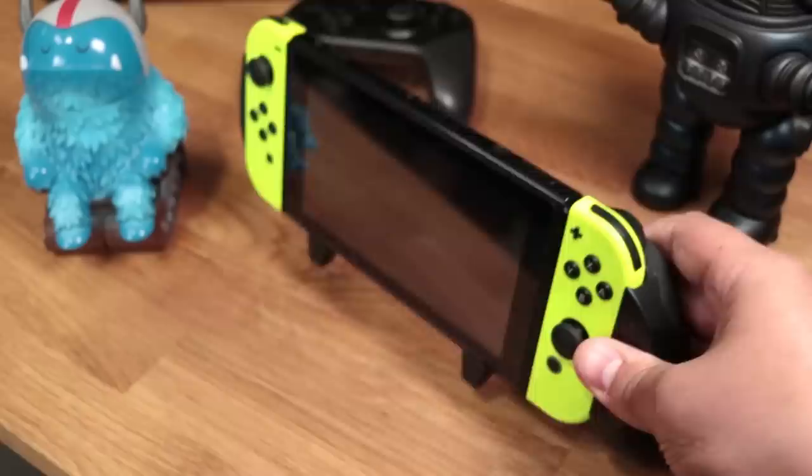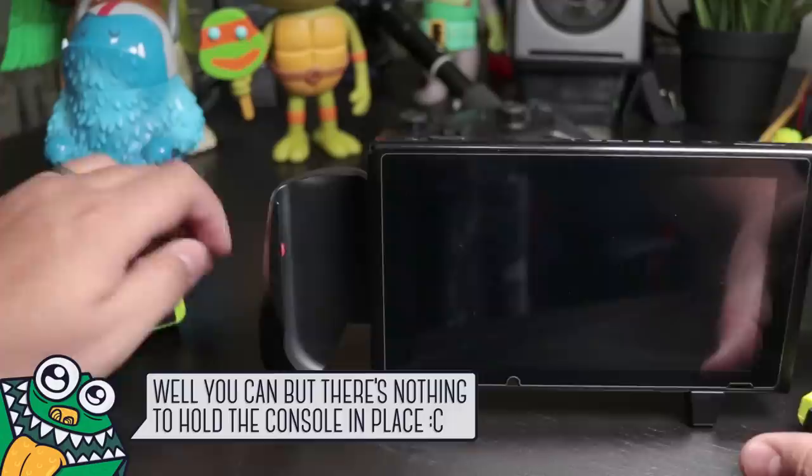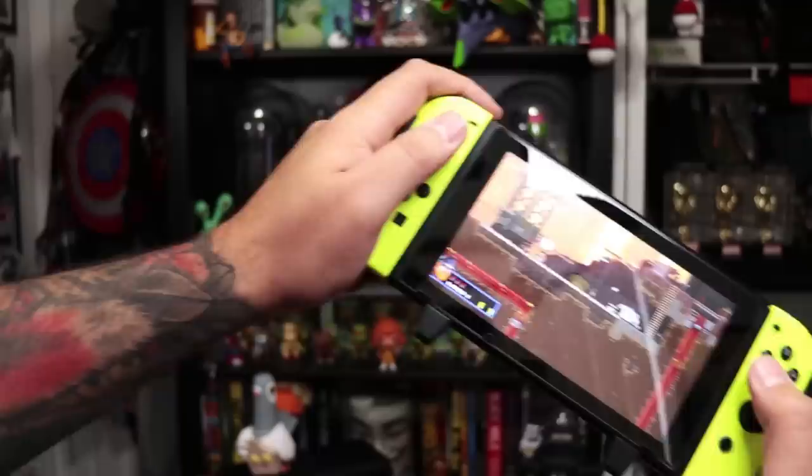Over to the bottom, we have these hooks, which hold the Switch in place, but can also be used as a stand so you can display your Switch in this kind of cool, unique way. For those wondering, no, you cannot remove the Joy-Cons to play in tabletop mode, because the grip is designed exclusively for handheld mode.